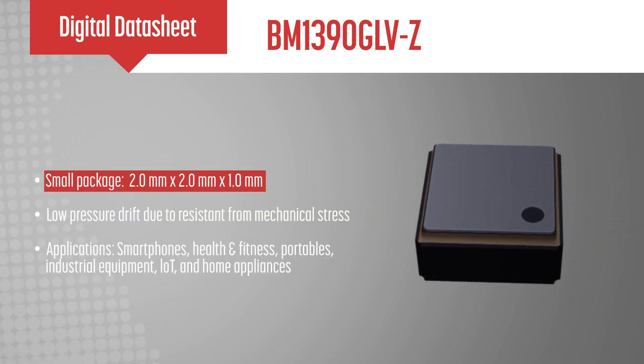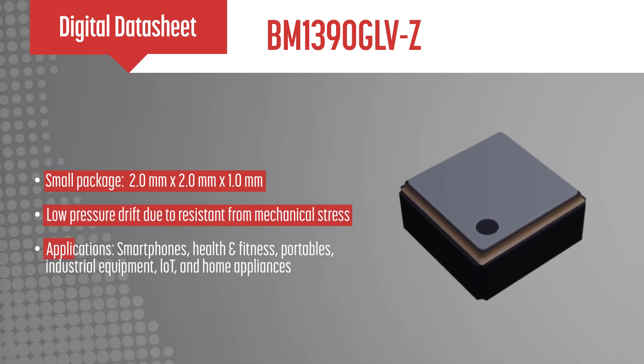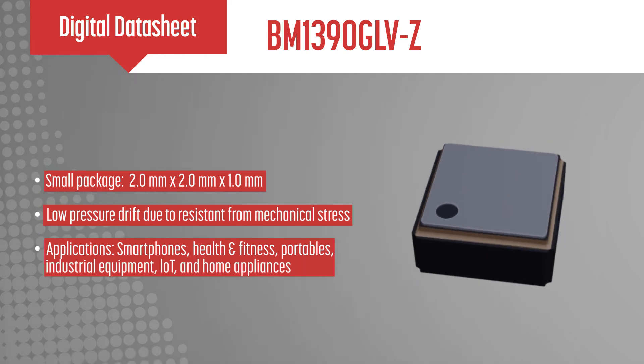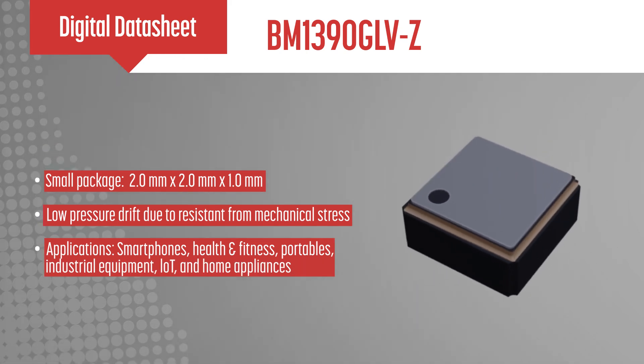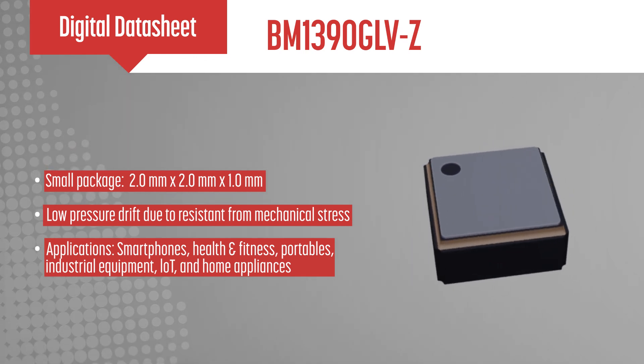With a small, waterproof ceramic package and excellent electrical performance, this piezo-resistive pressure sensor IC is ideal for smartphones, health and fitness, portables, industrial equipment, IoT, and home appliances.